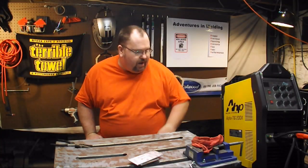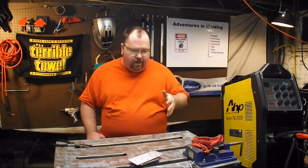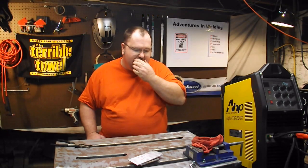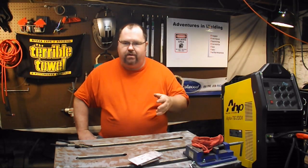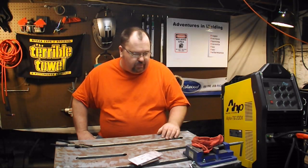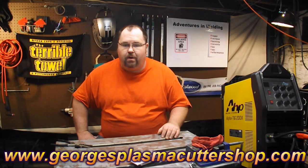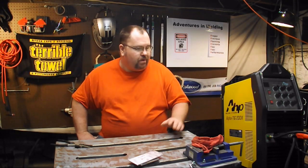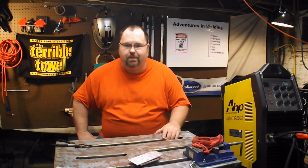That is my look at the AHP Alpha TIG 200X, the 2015 model. I'll definitely give it a thumbs up — it's a good machine. It comes with a good pedal, a crappy torch, and some nice features, for instance the variable AC frequency. The DC pulse control is nice that it's there, though I'm not sure how useful it'll really be. The crappy torch that comes with it you can replace real simple — if you want a no-brainer way to replace it, check out georgesplasmacuttershop.com. Give George a call, tell him I sent you — he's got what you need, he'll hook you up. Super flex cable, nice number nine torch adapter, everything to fit this machine. So that's it, thanks for watching — now get the hell out of my shop!